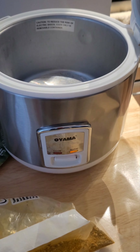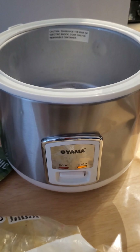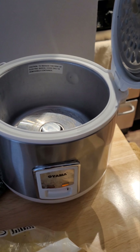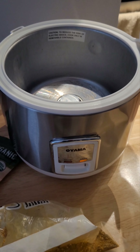This is my second day using my Oyama rice cooker I got at Goodwill. This was a really good deal. I've seen them online for up to $70, and I picked this up for $9.